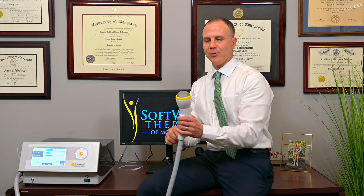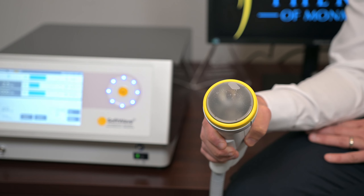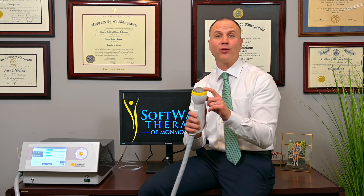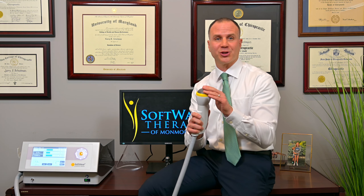Let me introduce you to the device. Inside the device is a cartridge of water. That cartridge is connected to this hose, which is then connected to this applicator. The device will send pulsations of water against this latex membrane at 3,300 miles per hour, producing a true mechanical shock wave.